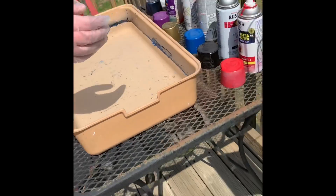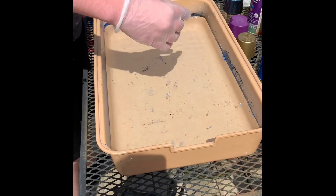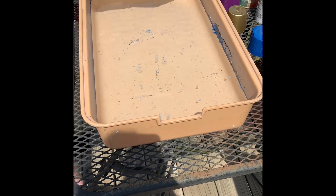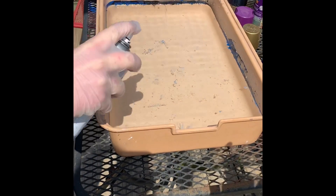Dominic is going to show us how to do this canvas here, so he's going to pick some colors and spray on here on top of our water. Remember you've got to hold it off to the side a bit because you've got to hold the can up, or you're just blowing air. Yep, there you go.